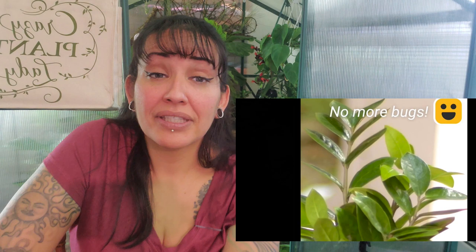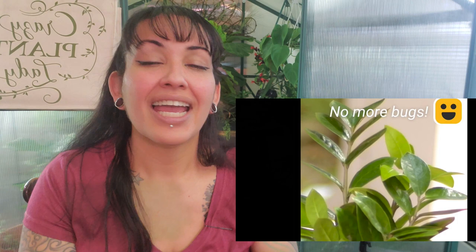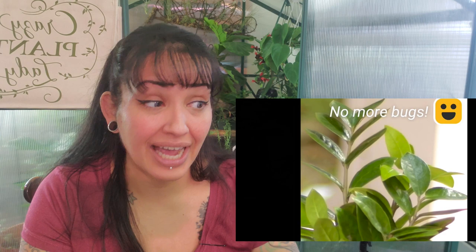Do you see that bug right there? I believe that is a tomato hornworm caterpillar pencil sharpener. Cedar wood repels pests. Let me tell you right now, you know how many pencils you would need to shave in order to surround your plants with shavings? If you have a really bad bug infestation, these shavings may not work. I have not tried them, but I don't have a lot of faith in this.